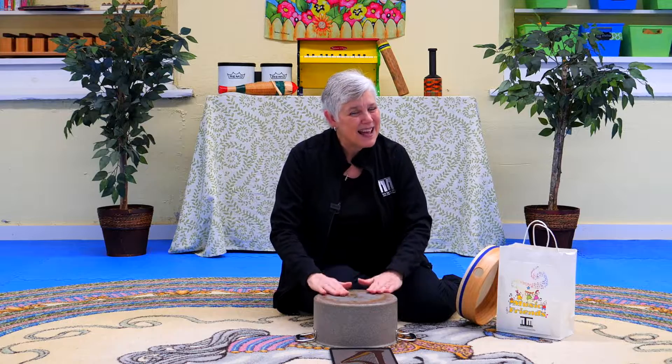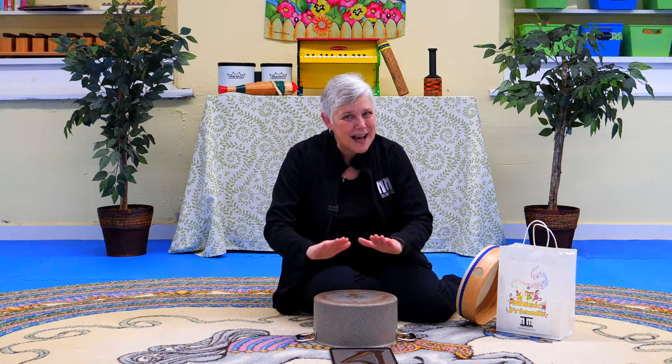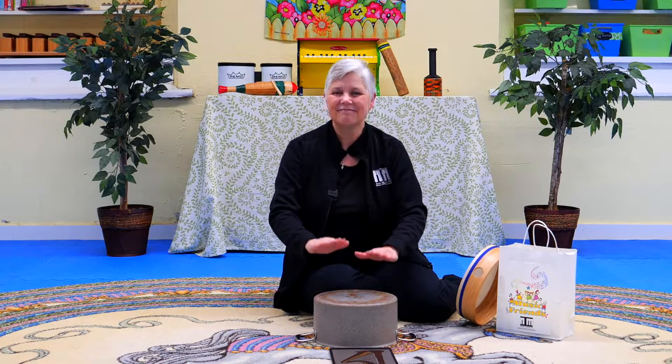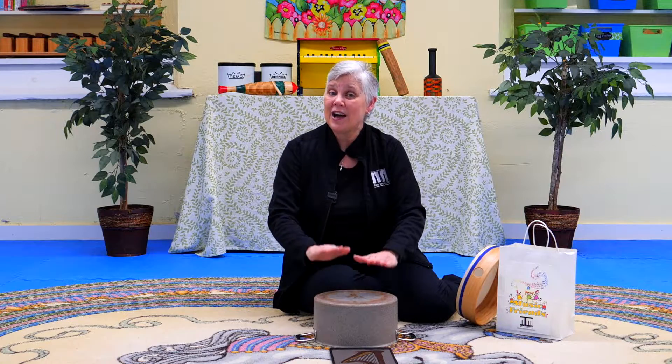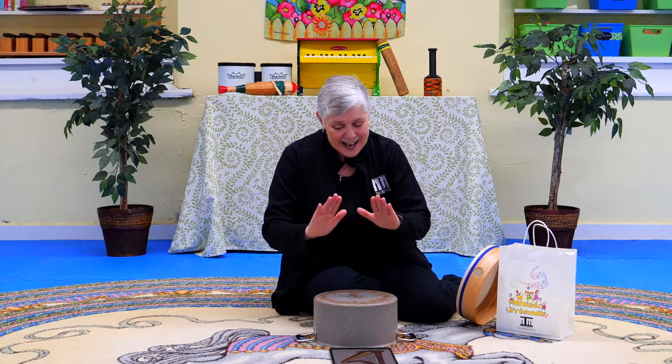Little David, tap on your drum. Tap, tap, tap on your drum. Little David, tap on your drum. Tap, tap, tap. Little David, tap on your drum. Tap, tap, tap on your drum. Little David, tap on your drum. Tap, tap, tap.